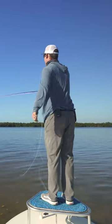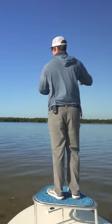One of the other attributes to this rod that's really nice is you can have 30 feet of line out and you can pick it up off the water no problem.